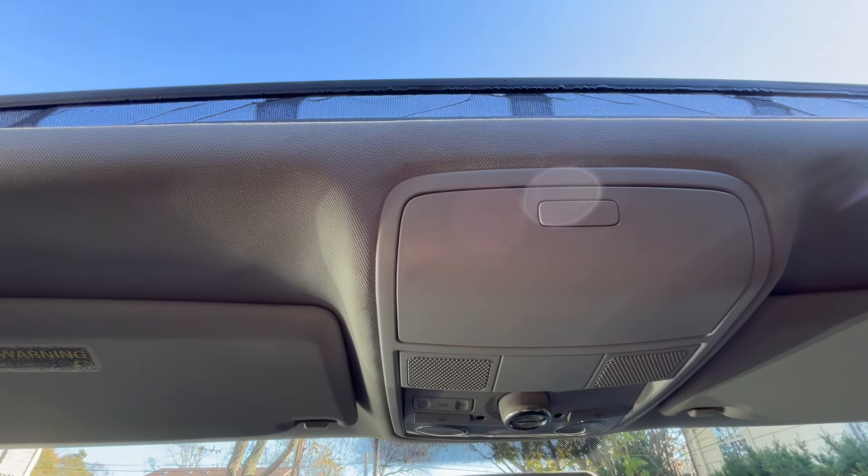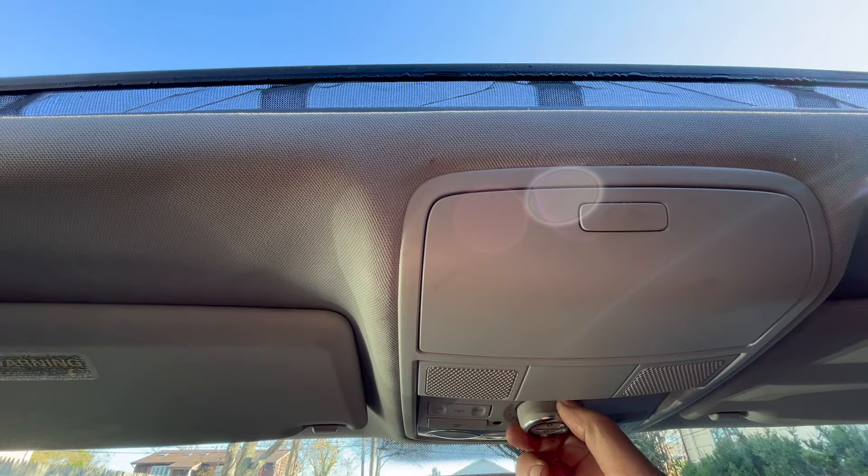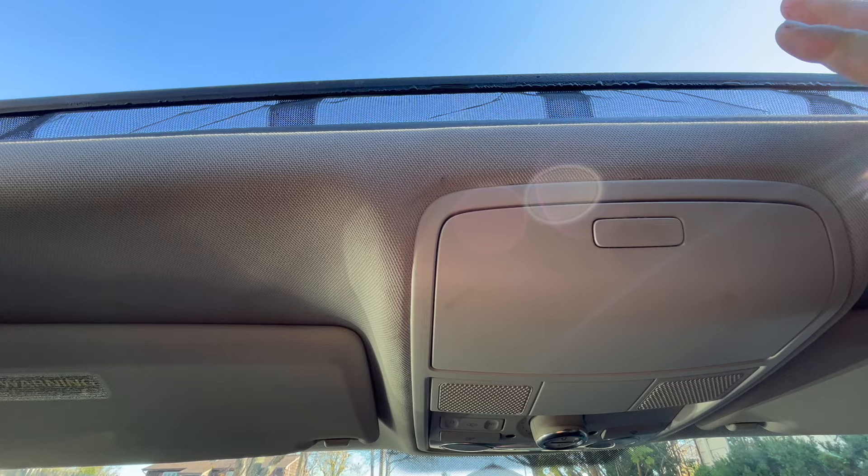Hey guys, Motocarnout here today. I'm going to show you how to reset your sunroof. If you're doing work on your car, you disconnected your battery, and you notice when you're playing with your sunroof to close it, sometimes it stops halfway. Basically, it has to be relearned again. And I'm going to show you how to do that in this video.